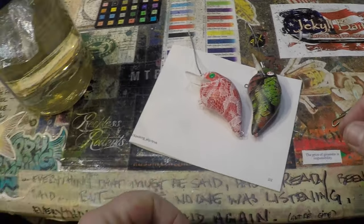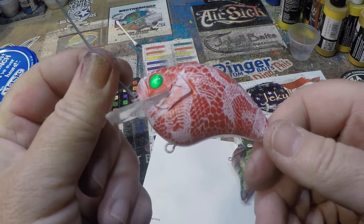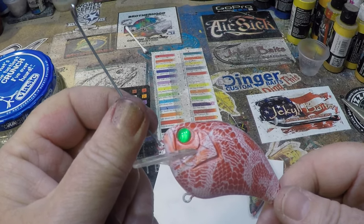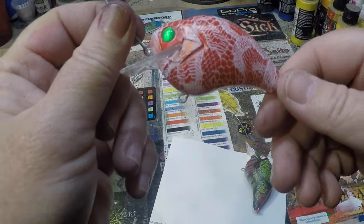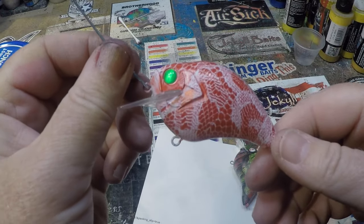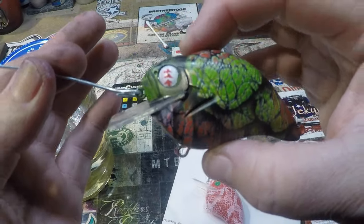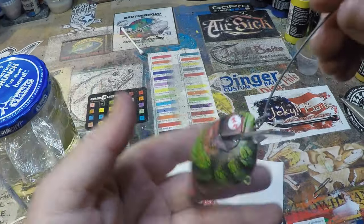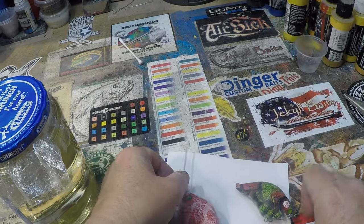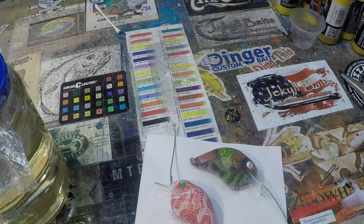That's going to wrap up today's holiday edition of the Jekyll Baits spray session. I'm going to try and get one more video in before the end of the year. Things get crazy around the holidays — traveling, family, friends — but this is one way you guys can make merry right in your own workshop. I hope I've been able to teach you a few things today. We did some fancy Christmas tree eyes, shared the product info for the glow chrome eyes, did a peppermint pattern and a Santa Claus craw pattern. Have a great day — happy casting from Jekyll Baits!